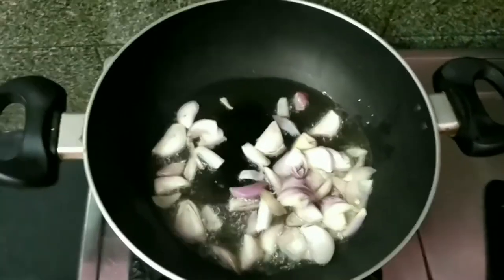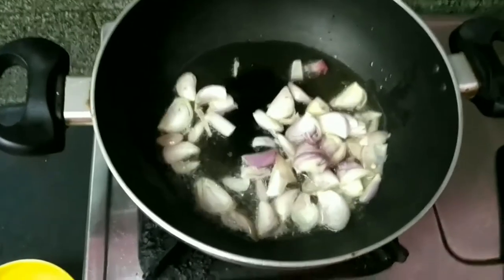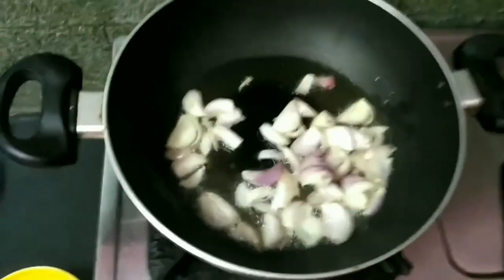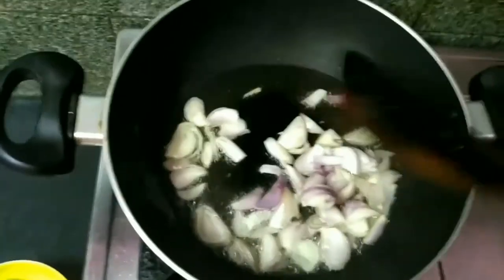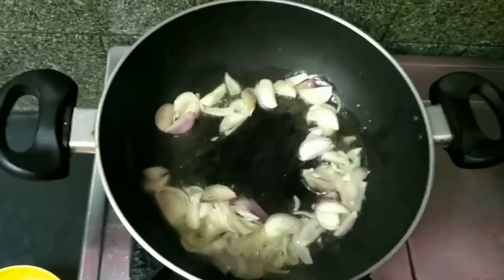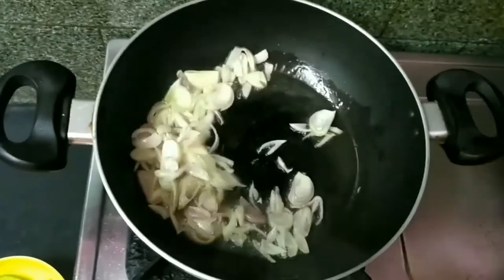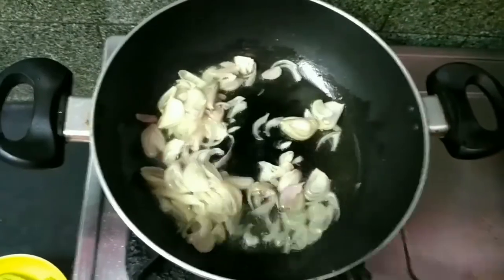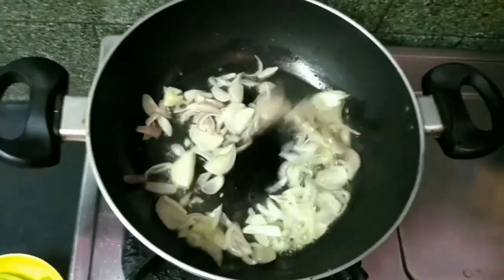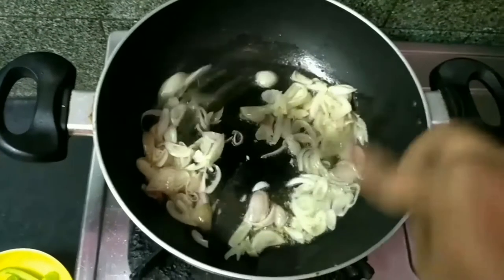We will add some cubes to the leaves. We also add the recipe to the water. The recipe becomes transparent.